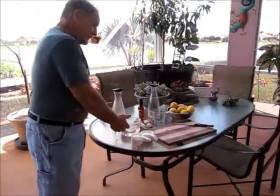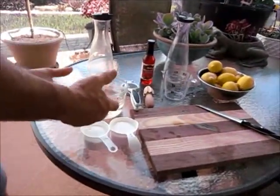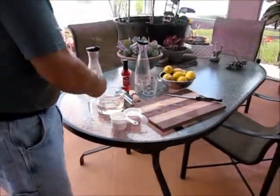What I have done here is I made a simple syrup. How you make that is you combine two cups of water, two cups of sugar, microwave on high for about seven to ten minutes — keep an eye on it and make sure the sugar dissolves in the water.